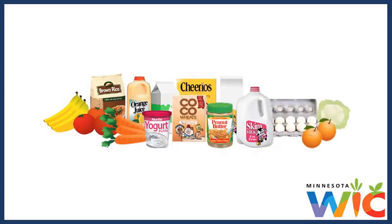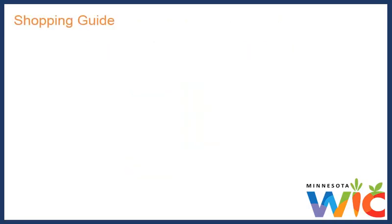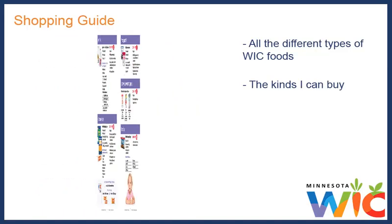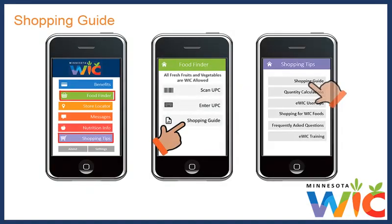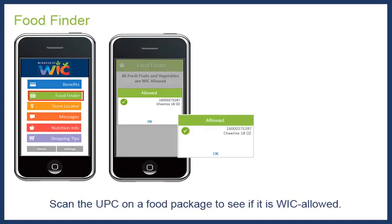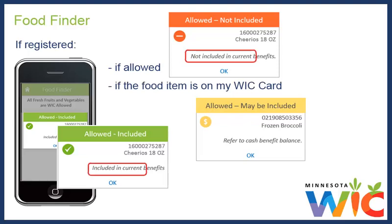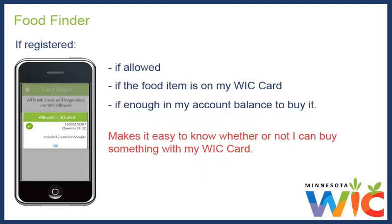One of the best things about shopping with my WIC card is that I can buy what I want when I want. I don't have to buy all of my WIC foods at one time — I can buy them as I need them. WIC also gave me a shopping guide when I got my card, showing all the different types of WIC foods I can buy, as long as they are on my WIC card. In the My Minnesota WIC app, the food finder and shopping tips have a link to the online shopping guide. The app also has a food finder that lets me scan the UPC on a food package to see if it is WIC allowed, and if I'm registered, it'll even tell me if the food item is on my card and if I have enough balance to buy it.